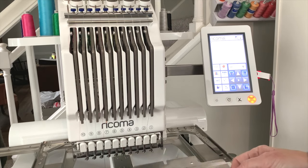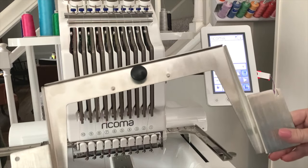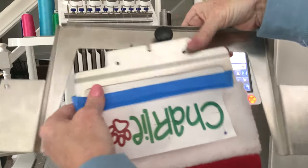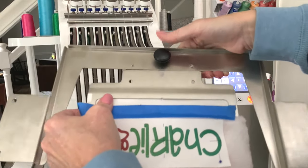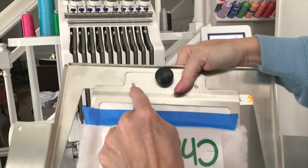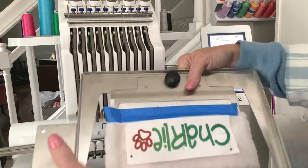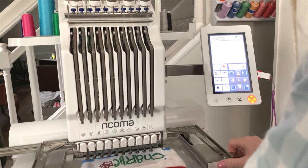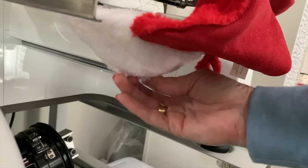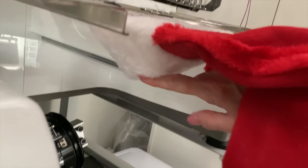The next thing we need to do is hoop our design. I have this already set up for the 8-in-1 hoop. It comes with a bracket, and the 8 different hoops attach right into this bracket — you just loosen it, slide the hoop right under the screw, click it into place on the notches, and tighten it up. Then load it just like a regular hoop and snap it into place. Make sure when you hoop it that the bottom of the stocking is under this arm so that you don't stitch the two sides together.